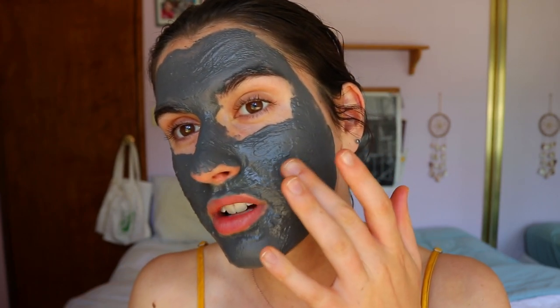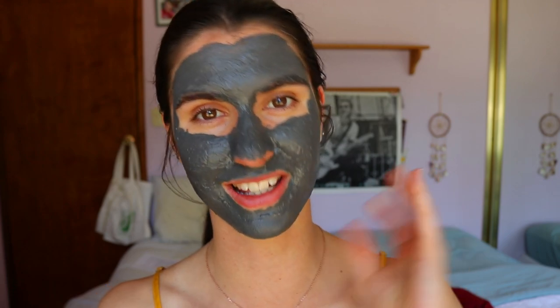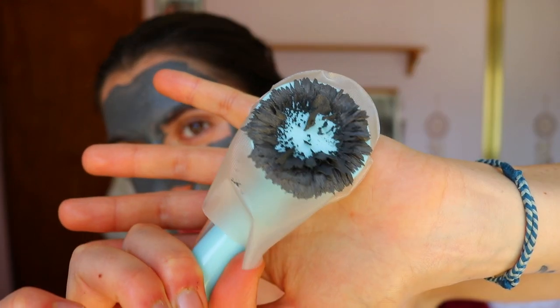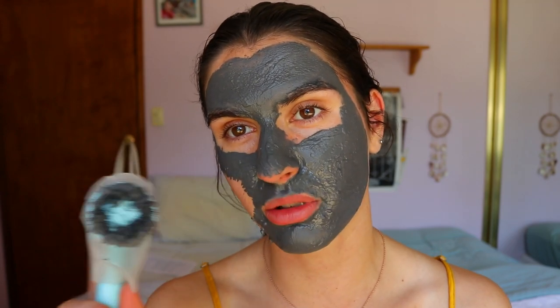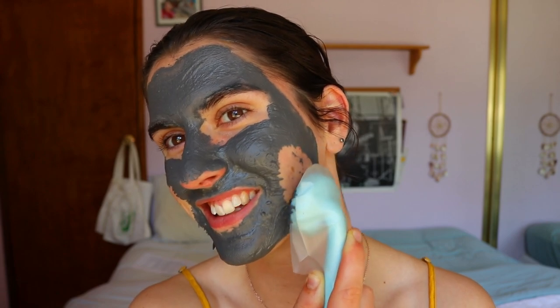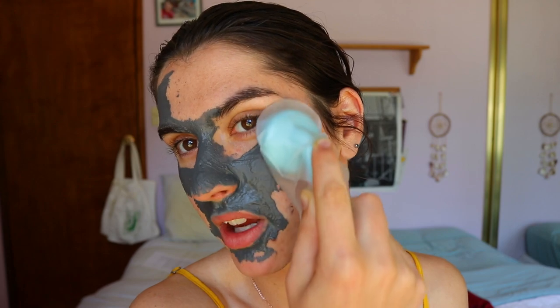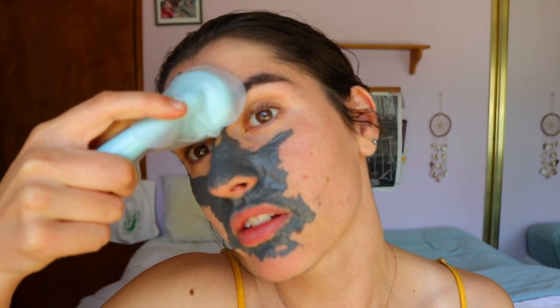Okay guys, I'm back after about 15 minutes. The mask is still pretty wet — I'm not used to a mask still being so moist — but I guess that's because it's a hydrating mask, not a drying one. Here's the big test with the magnet... whoa! Holy wow — look at that! It just lifted right off the skin like that. I was not expecting that at all. If it builds up a lot you can wipe it on a tissue and keep going. This is so cool!